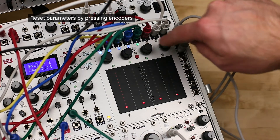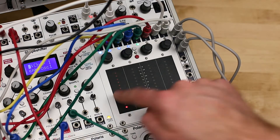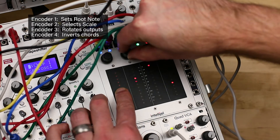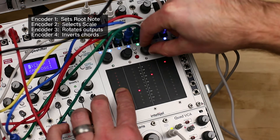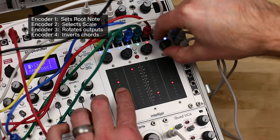Select a pad by touching it. The selected pad will be indicated by a strip of dim red LEDs. The first encoder sets your root note, but you can also use it to transpose by octaves by pressing it while turning. The second encoder selects between twelve chords. Encoder 3 rotates the output assignments, and encoder 4 inverts the chord upwards or downwards.